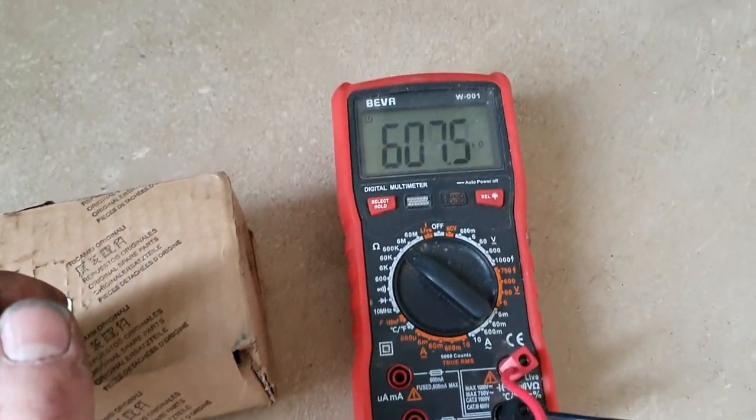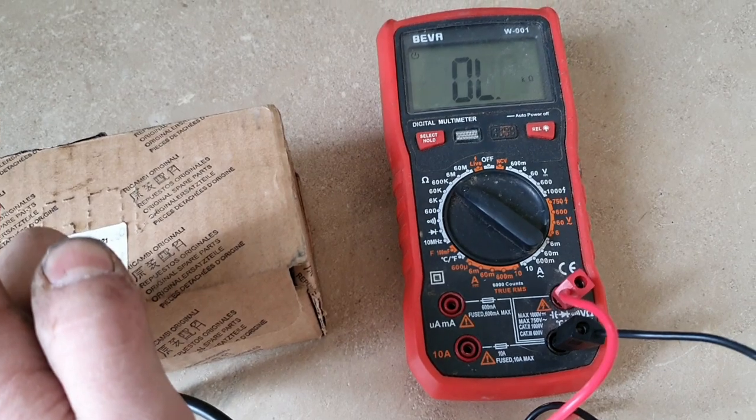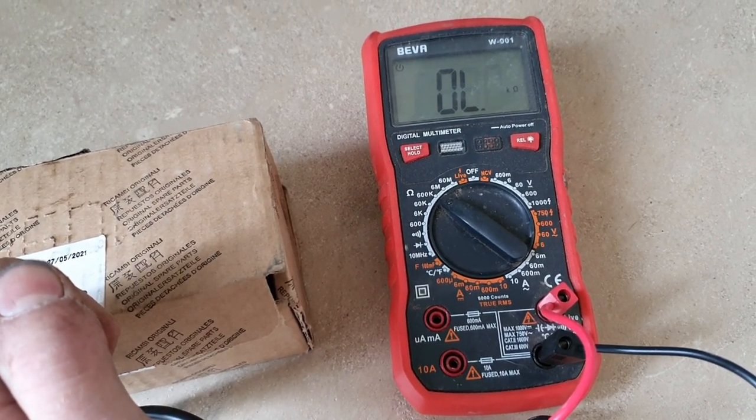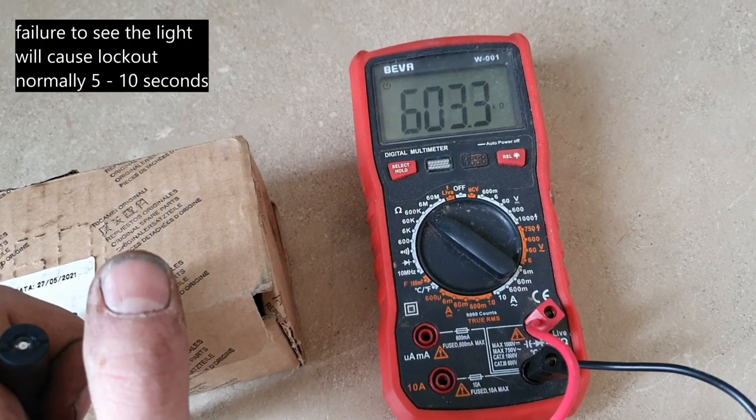All you do is — we're getting a circuit there because it's seeing the light, and then if we cover that we'll get zero. Open it back up again and we'll get a circuit. That's all a photocell does — all it does is read the light. So obviously that will allow the boiler to fire.